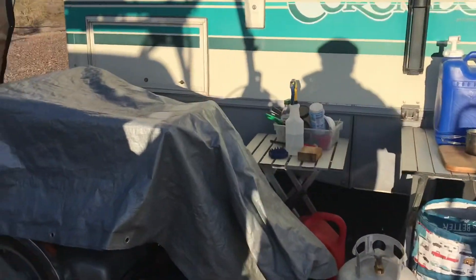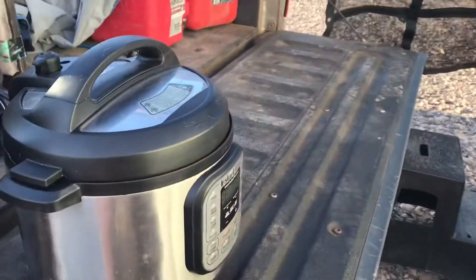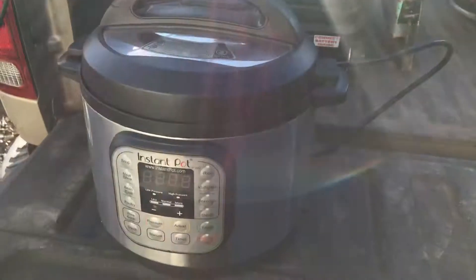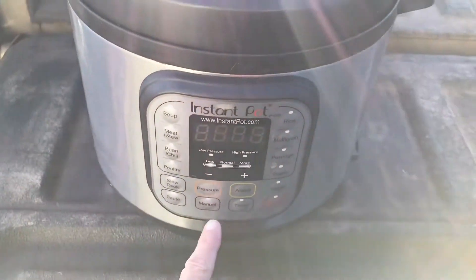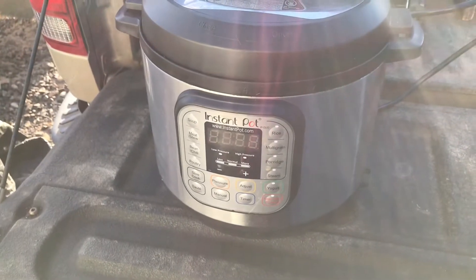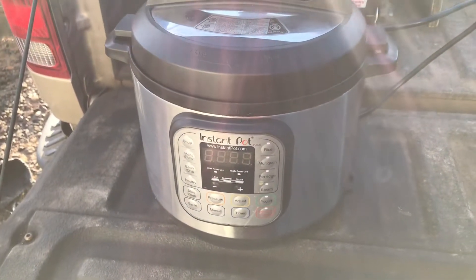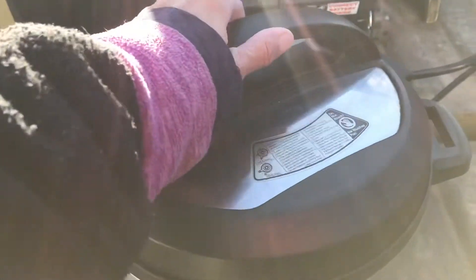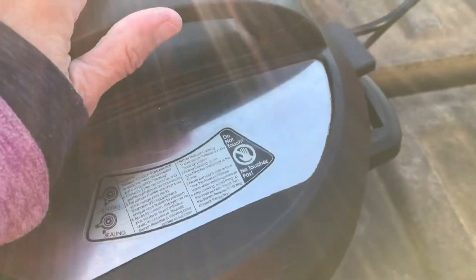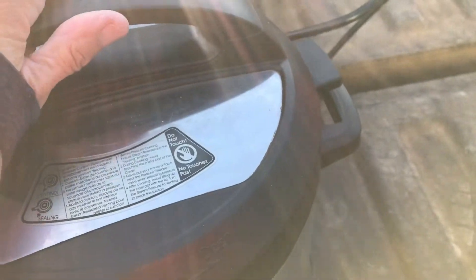Shirley, you didn't think I was going to do that, did you? I had you going though. I'm going to cook my Instapot with my generator. Turn that on, push manual, and cook it for 50 or 60 minutes because I like it falling off the bone. Take one more look inside — I have no seasoning in there because I season it afterwards, since I share it with my dog.